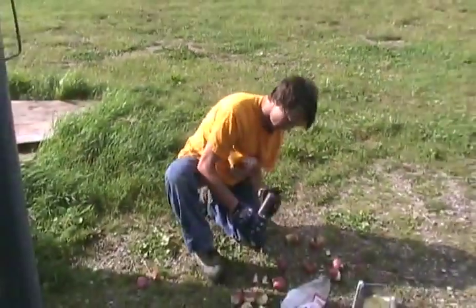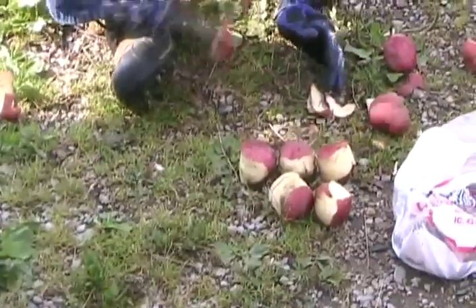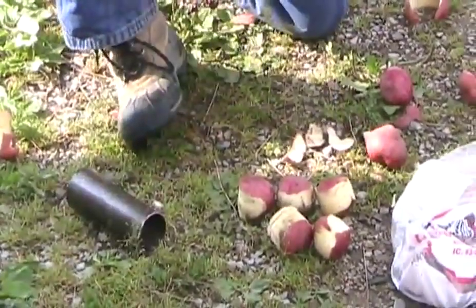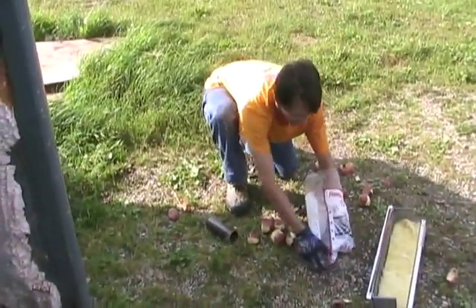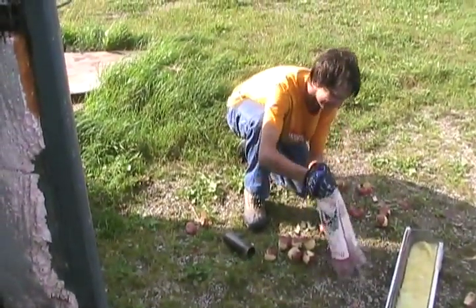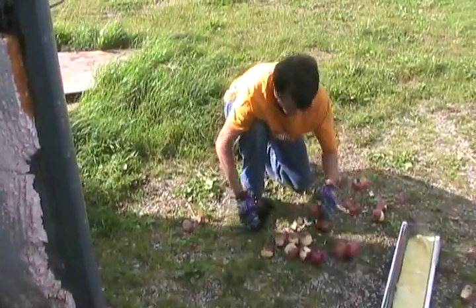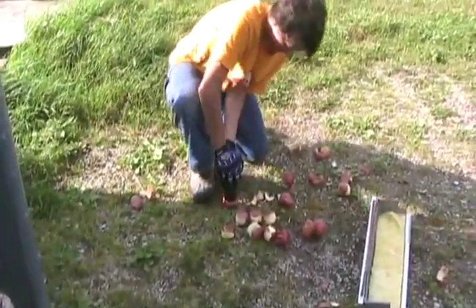We got a bag of potatoes and Mr. Potato Head, and we're recalibrating the ammo to a certain caliber — I would say in the 500 range. That's bigger than anti-aircraft; that's anti-tank caliber.